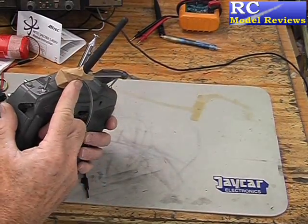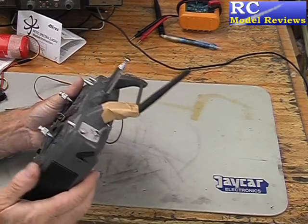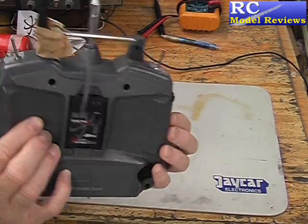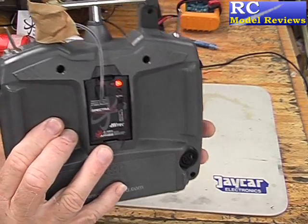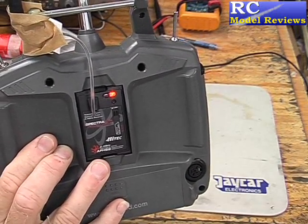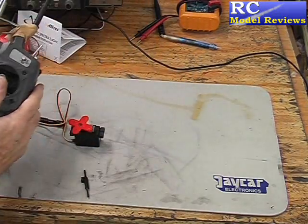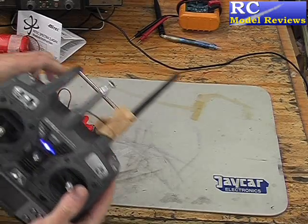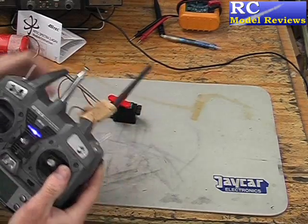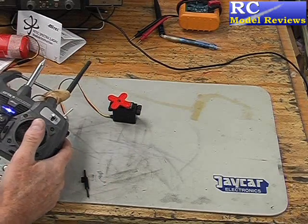I've fitted the low-tech solution to the high-tech problem by taping the new antenna to the handle for the purpose of these tests. Now I've got the module inside. I'll turn on the transmitter — you see a red LED comes on. I'll turn on the receiver and you'll hear those beeps, which means she's already going. And if I move the sticks, you'll see the servo moves as well — it's a very smooth movement, one of the smoothest we've had so far in any of these systems.